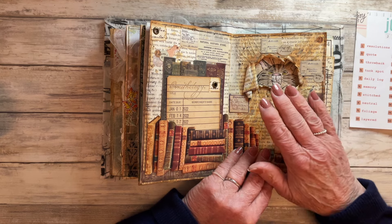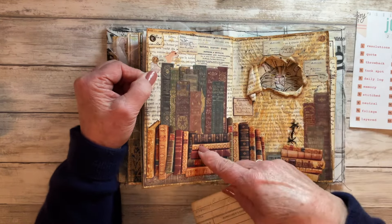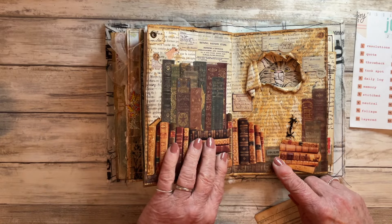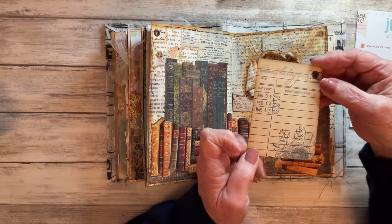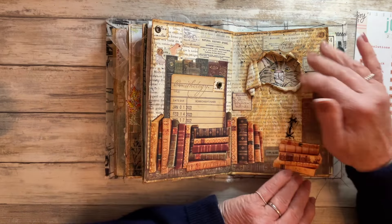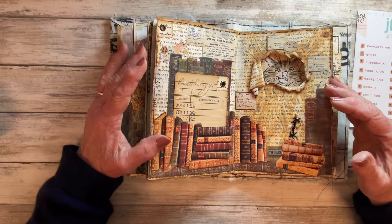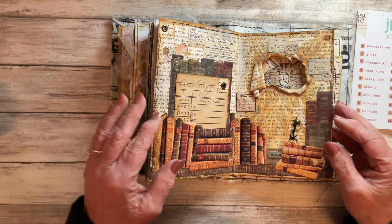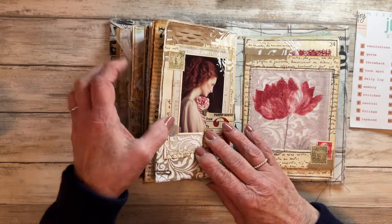Prompt number twenty-two was Bookshelf - I created a little hidden pocket behind all of these books, covered with stickers that represent book spines, and then printed off a pile of books from the internet to create the front of my pocket. I used a library card I had in my stash to take the look of this page over onto the other one. I have to say in all of this journal, these two pages are the two I like the least - they're just too grungy for me - but I managed to hit the prompt so it is as it is.